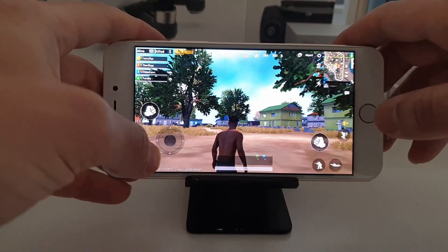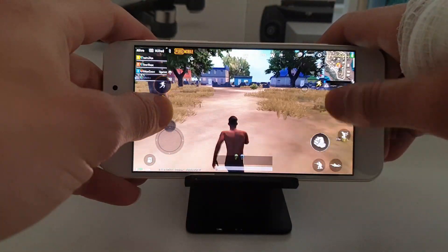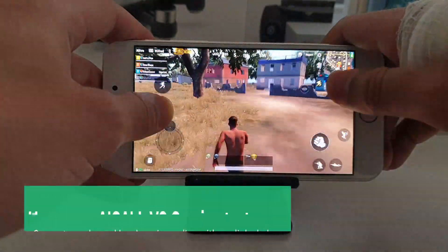Assalamu alaikum ninjas, welcome back! Check it out — I'm playing PUBG on this super cheap smartphone. Oh my god, this is the first time I'm reviewing this Homecare brand, basically.